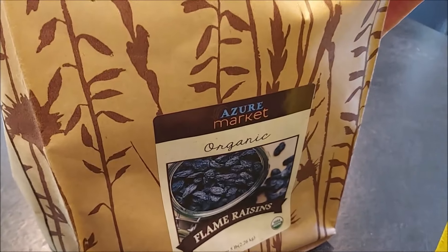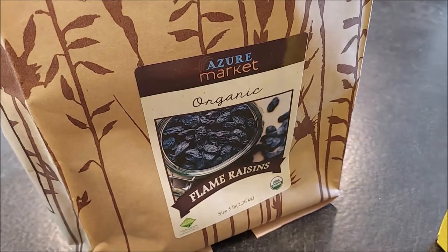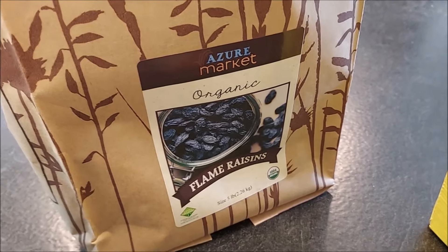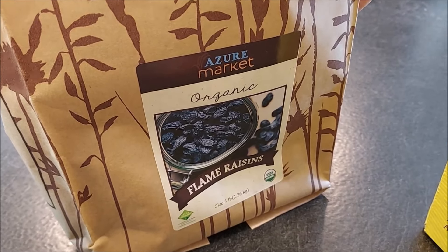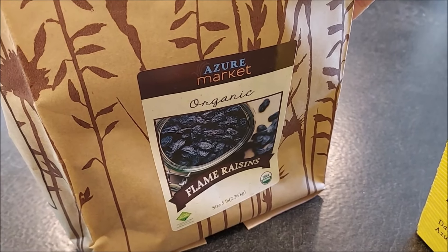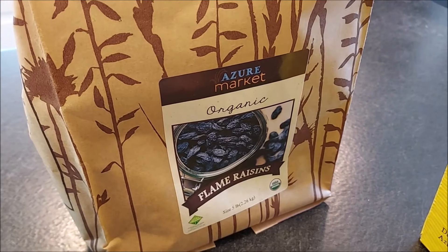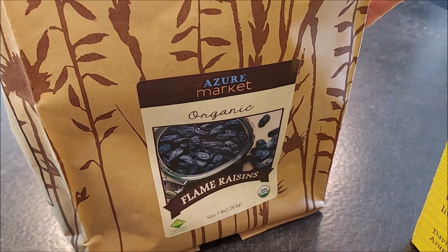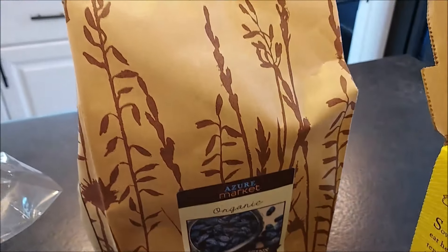We did get some more raisins. We had tried one pound and I enjoyed them — they were very fresh and very sweet. So I got a five-pound bag this time because I am using them in our granola. This was $19.06 for five pounds.